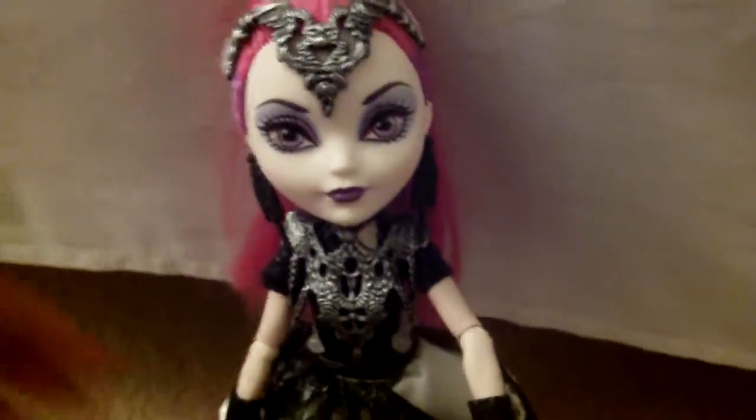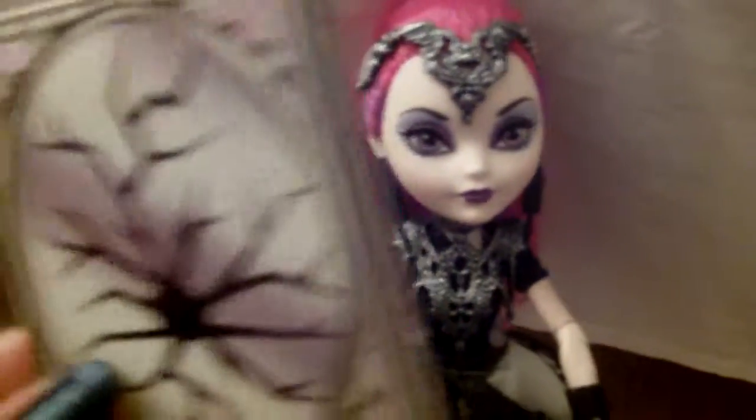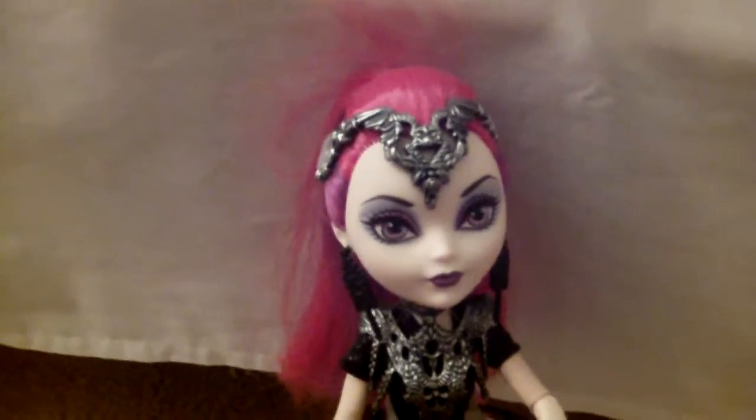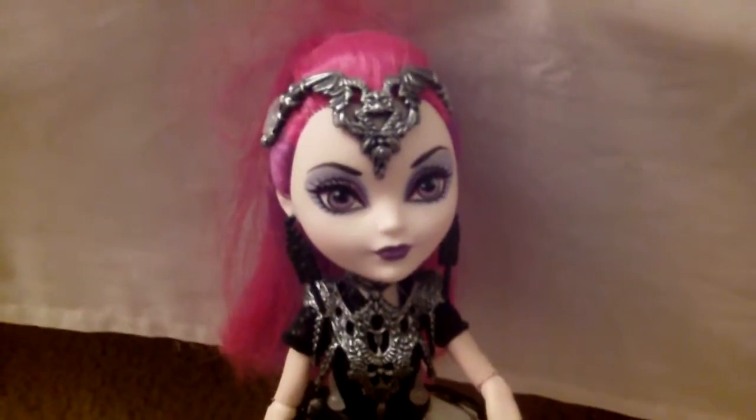She comes with a stand, a brush, and her book that tells about her doing Dragon Games with Apple White's mother — Snow White — and tells the whole story, how much she dislikes her. It says she's so mean, but Mira is actually the mean one of the two.